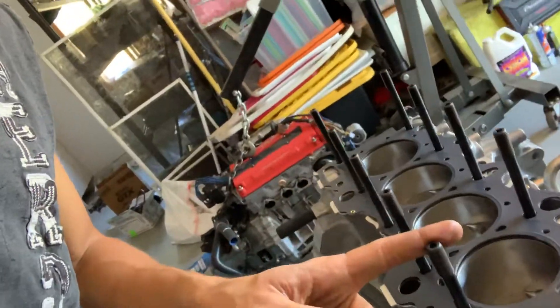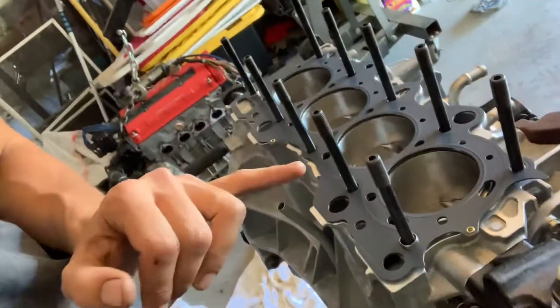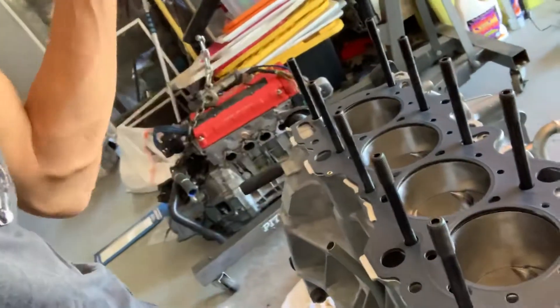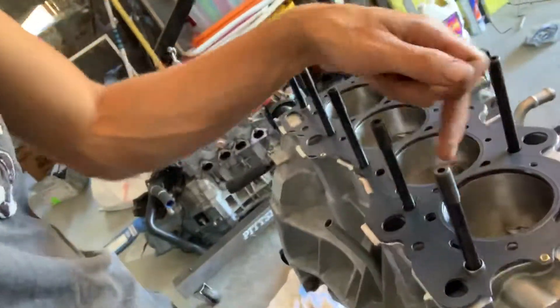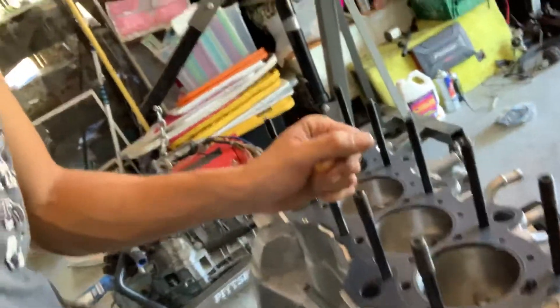So I cleaned each one of those, and then I cleaned my block really well. Then I tried to decide if I want to oil my cylinder walls or not, because there's no real good answer. I do have my ring grooves oiled.